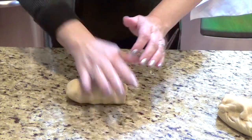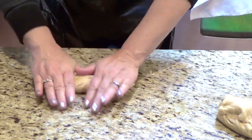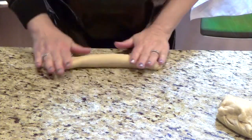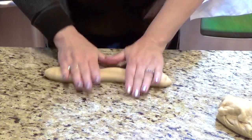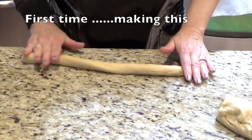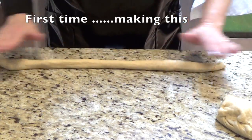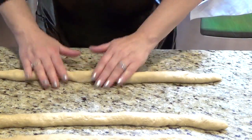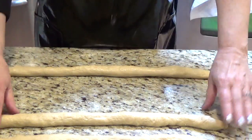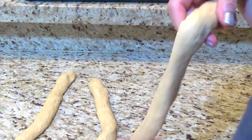Let me roll this first. Just roll it out, starting from the middle. My video is for beginners, so roll it out — roll all three pieces the same length. Put one here, one here.